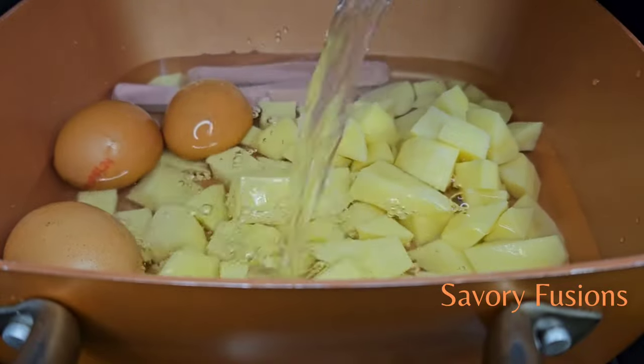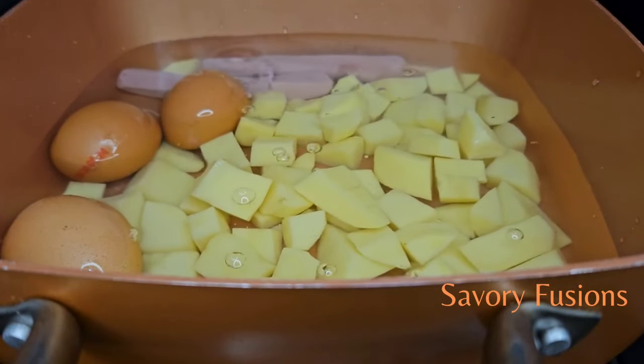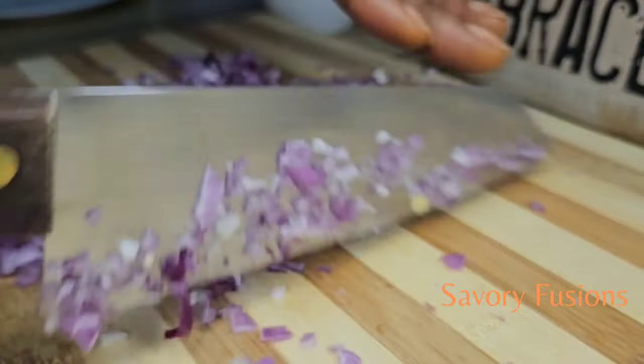All ingredients for this recipe will be in the description box, please check it out. I want to thank all my subscribers — thank you so much for your support. And for the new subscribers, you're welcome to this channel.